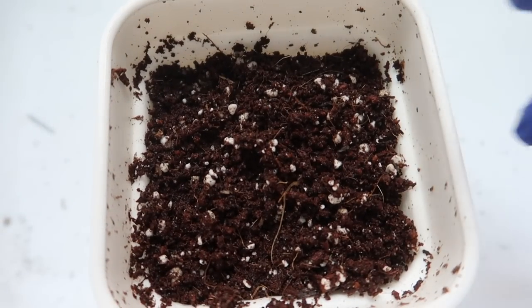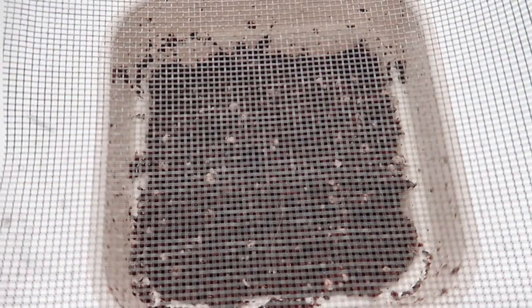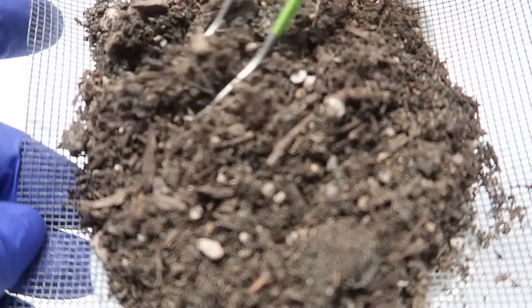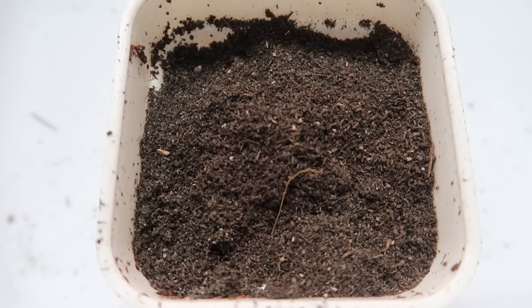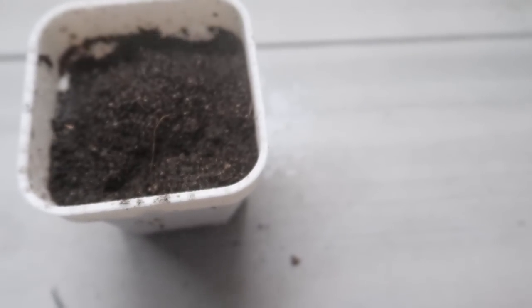Once all the seeds are sown, key point number six is to cover them with pine sand using wire mesh. I'm using my succulent tweezers to shake up the sand. About 3 to 10 millimeters of pine sand is enough to cover the seeds. Key point number seven is to make sure that you mist that topsoil again.